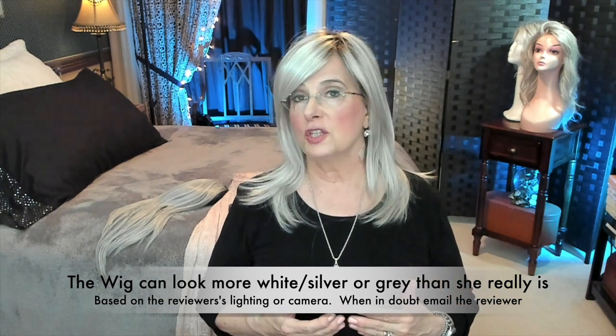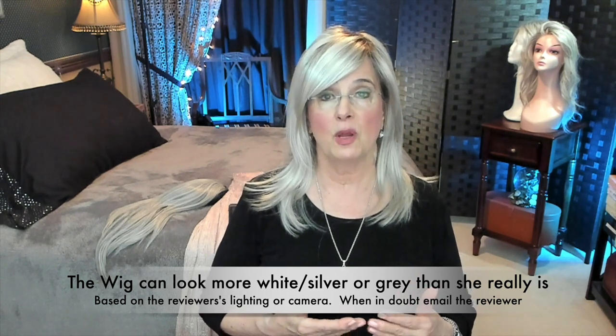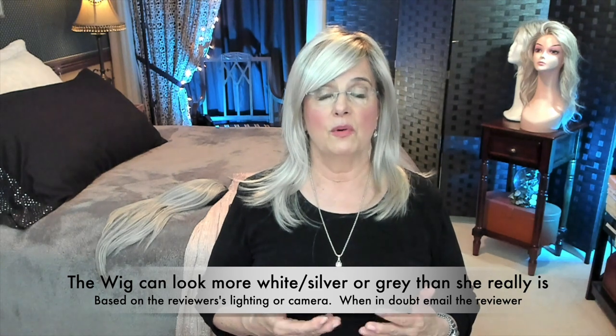If you like the butter colors, she's really more in the blonde gold family. I don't want you to buy her, get her home because she's on my silver, gray, white wigs channel, and then feel like I misrepresented her. So I want you to know this is a learning moment — a teachable moment where you can see something that's gold.